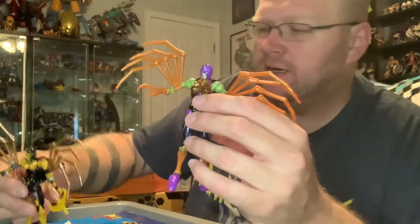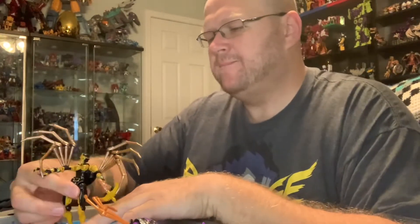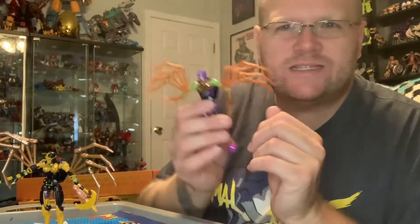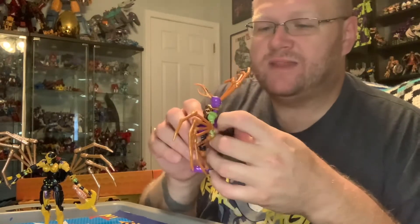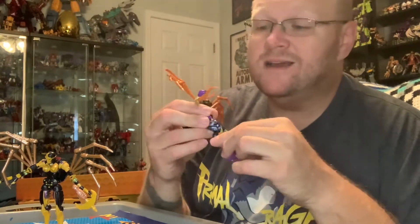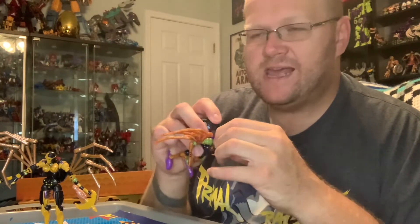This Kingdom figure here is ridiculous. They did remold the head into the toy version. When I first saw this I thought they made a Tarantulas — and I think there is a listing for the next set, which I think is called Legacy. The more and more I looked at this figure, the more I wanted it. This is the nuttiest transformation sequence I think I've ever seen — I don't understand who did this, they need to get a raise.